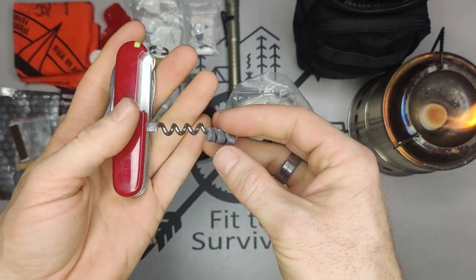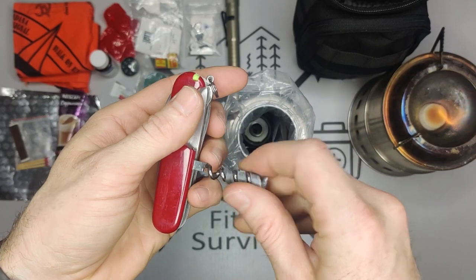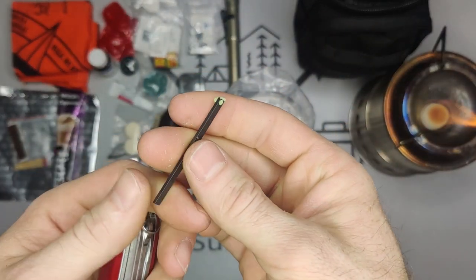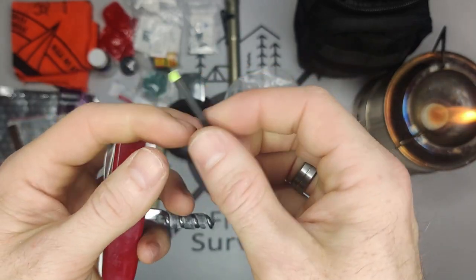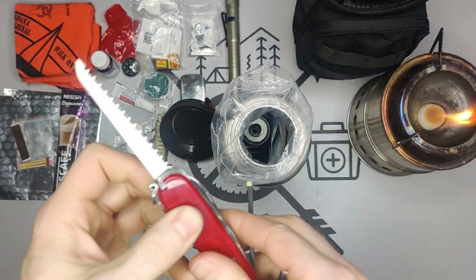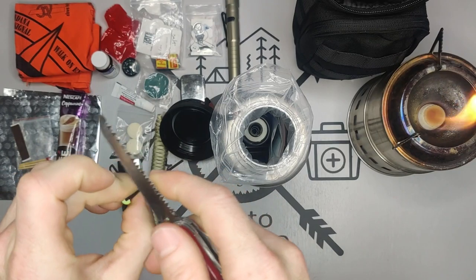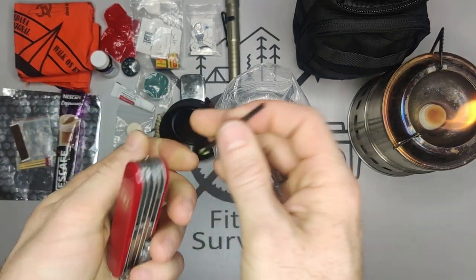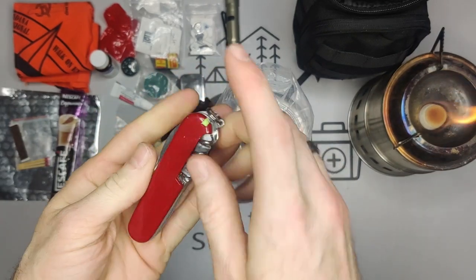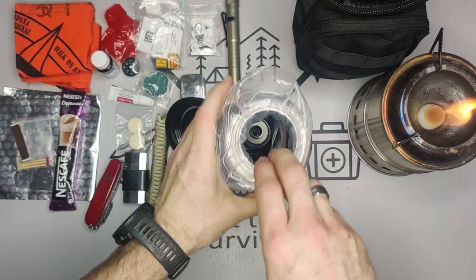On the back we have some more tinder — this is the Helix Tinder from Tortoise Gear. If you haven't seen it, I'll have a link. It's also waterproof tinder. And this is also from Tortoise Gear — it's their Firefly ferro rod. What you do is use the back of the saw — the square side — and strike down it to toss sparks for starting a fire. Be sure to go back and watch that video if you haven't seen it demonstrated.